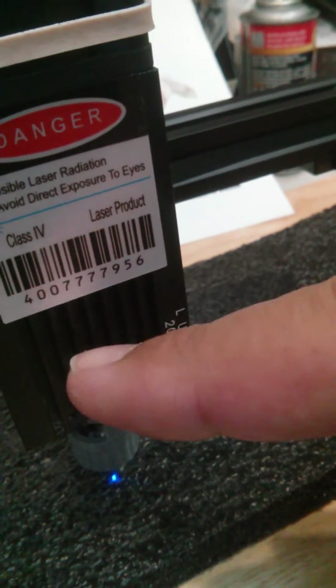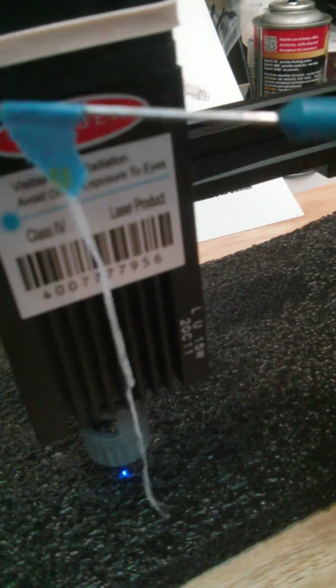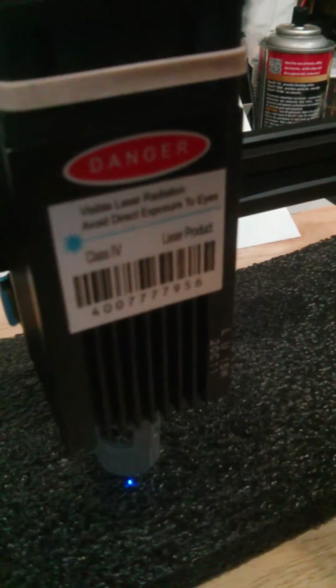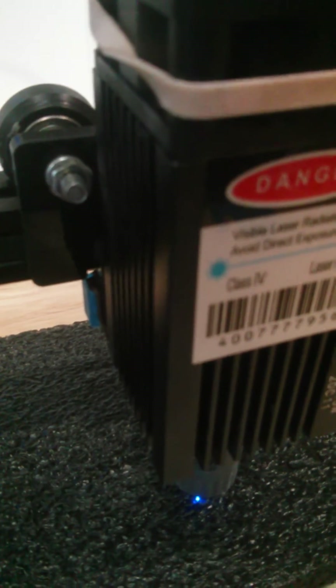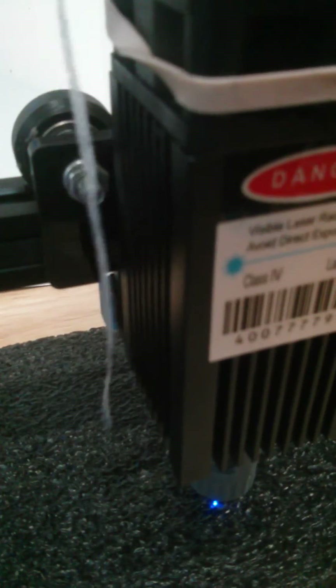And guess where your heat, your laser diode element is — right down here. This up here sucks in at the top, but all that airflow is outside — it's not cooling. The air is outside of the fins.